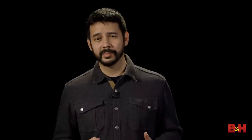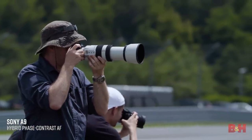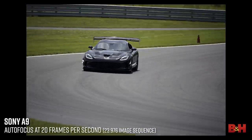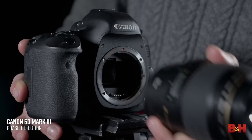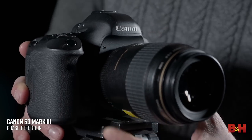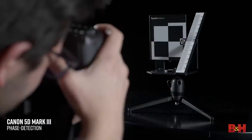When we're talking about phase detection, we're really talking about speed. It's the best type of autofocus system for fast-moving subjects — think sports, wildlife, children at play. One thing to keep in mind, though, is that phase detection systems can fall out of alignment or perform inconsistently with different lenses. This is why it's sometimes important to fine-tune your focusing system to each specific lens in order to achieve the best performance.